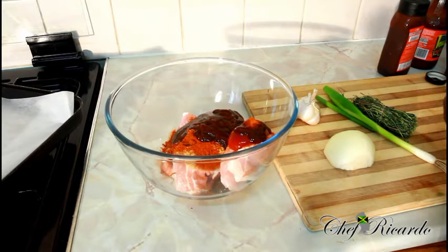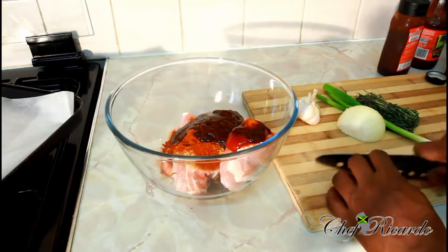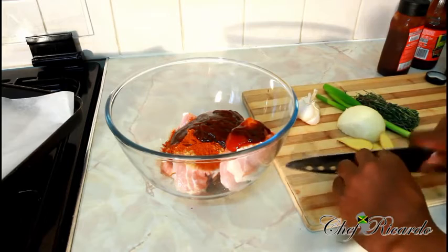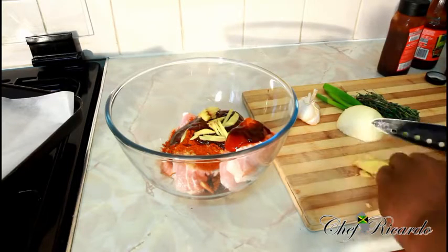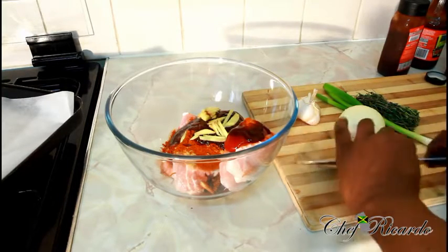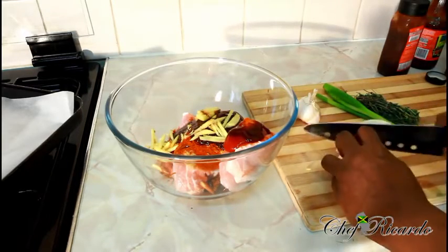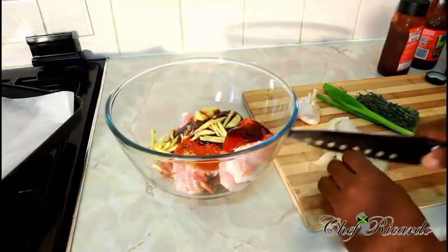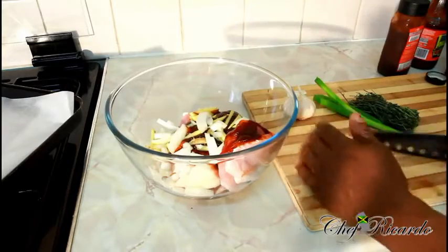I've got some ginger here. Let's move off this part of the ginger, cut it up fine and small and put some ginger in the bag. The reason why I love to use ginger in the barbecue is to be honest it gives it the flavor. Then white onion — same thing, cut it very small. Half of a white onion.